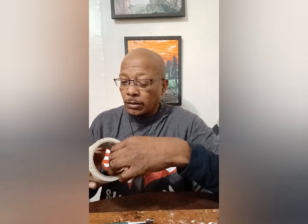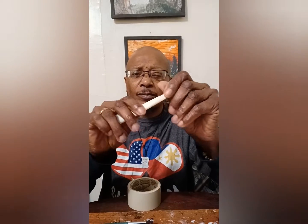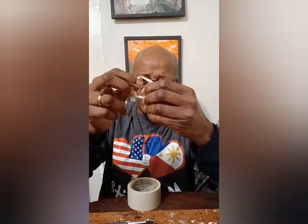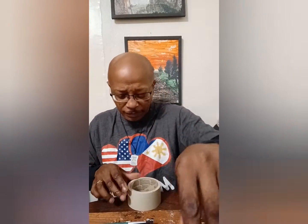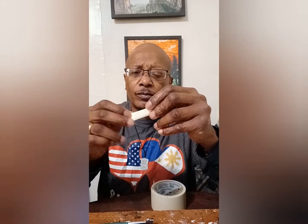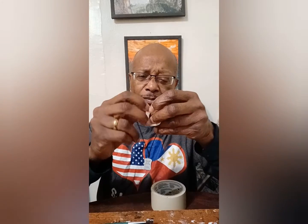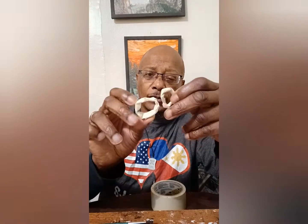Let's get started. First, we need to make the eye holes. We're going to take some tape, sticky side out, roll it, and do it just like that. It depends on how big you want it, but about like this — about a circle. Take another piece, roll it like this, and stick them together. Eye holes.